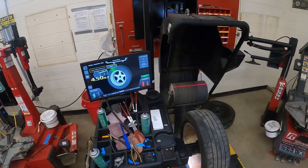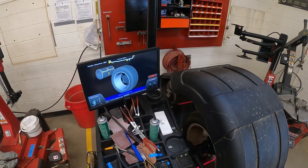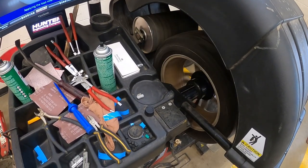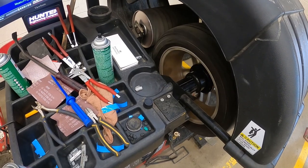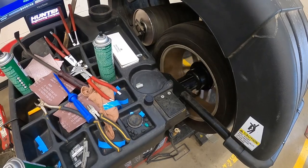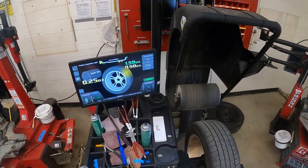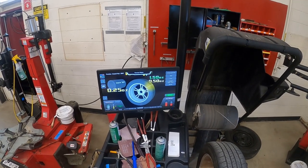After I have that entered in, I'm going to lower the hood. The road force roller is going to engage and put about 500 pounds of road force on the tire — you can even see the bulge in the tire. You have to make sure the tire is inflated beforehand. Because it saw that I inflated this tire, it didn't prompt me to do anything. If I hadn't inflated the tire, it would prompt me to do it.